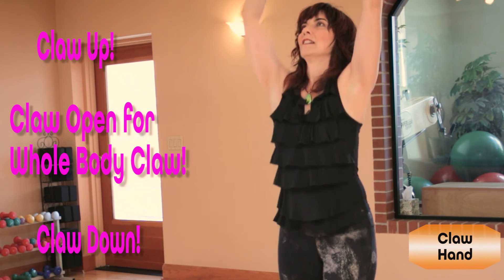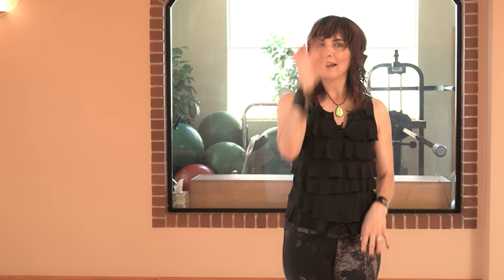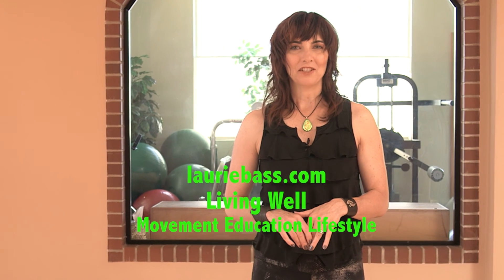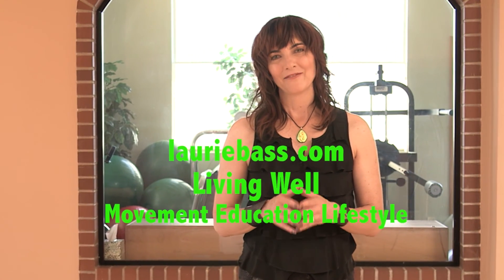Full body claw. And open. Explore the way that you integrate Claw Hand into your movement practice in your life this week. For more information, feel free to visit my website, lauribass.com. I've got lots of information on the 52 moves of NIA, as well as upcoming workshops and events. Thank you.